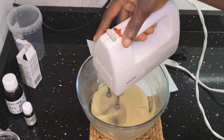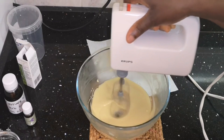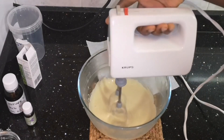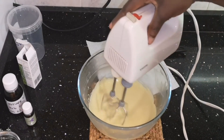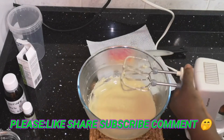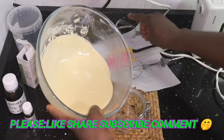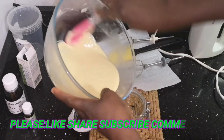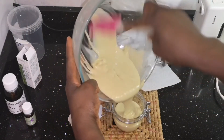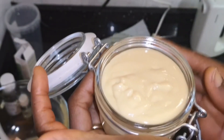I'll use my mixer to mix it well again. The beeswax is helping the butter to become a little bit thicker, so I'm going to stop mixing before it gets too thick. The goal is to have it like a butter cream that you can use on your skin and hair.